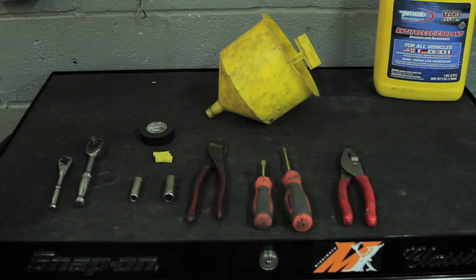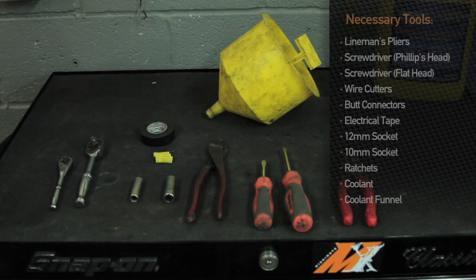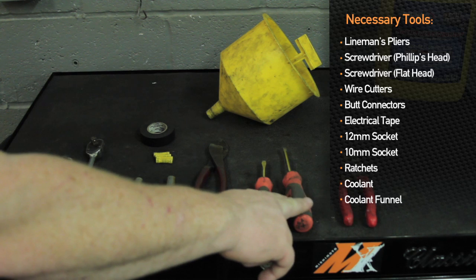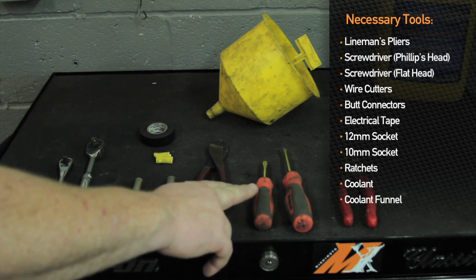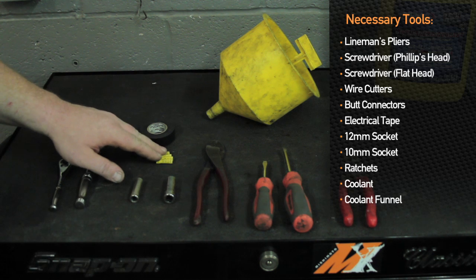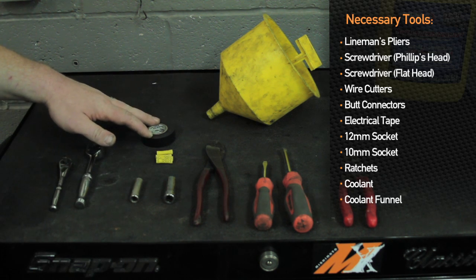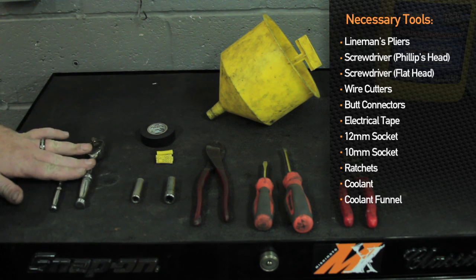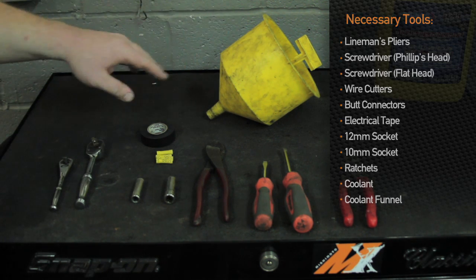For the 1990 Mazda Miata Mishimoto Radiator and Fan Shroud installation, you will need a set of lineman's pliers, Phillips head screwdriver, flat blade screwdriver, a set of crimpers and strippers, some butt connectors, electrical tape, 12 millimeter socket, 10 millimeter socket, a couple ratchets, coolant, and a coolant funnel.